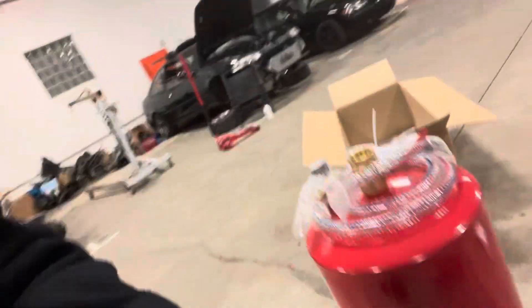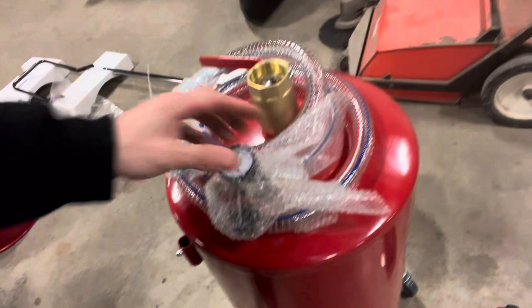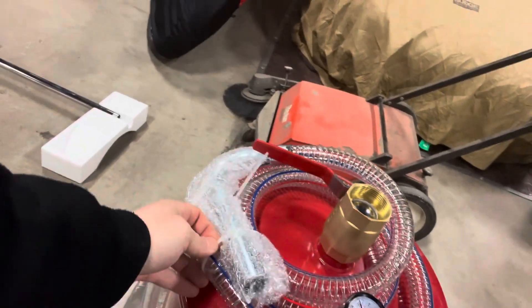Look at this guys — if you've never seen one of these before, it's really nice, just from Harbor Freight, but still really nice. We got a zip tie.